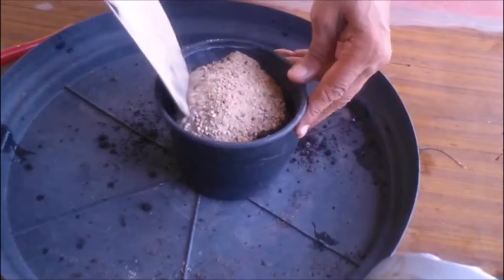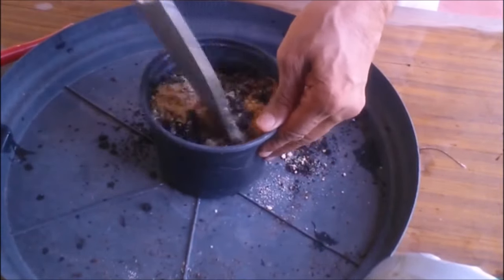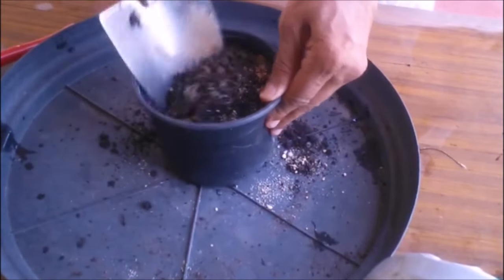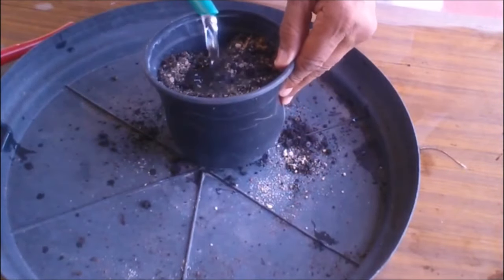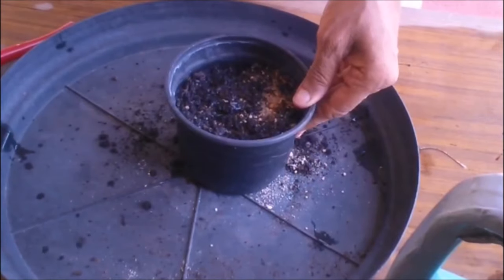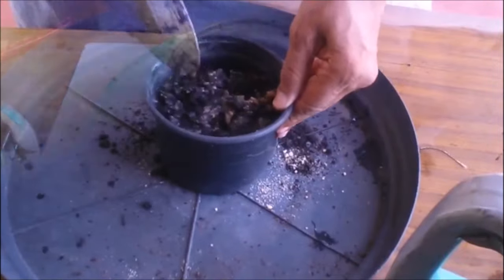Take a small pot with drainage holes. Add some potting soil and mix in river sand to make the soil quick-draining, as excess water in the soil will rot the cutting. Water the soil thoroughly so it becomes damp throughout, then let the pot sit for about half an hour to drain excess water.